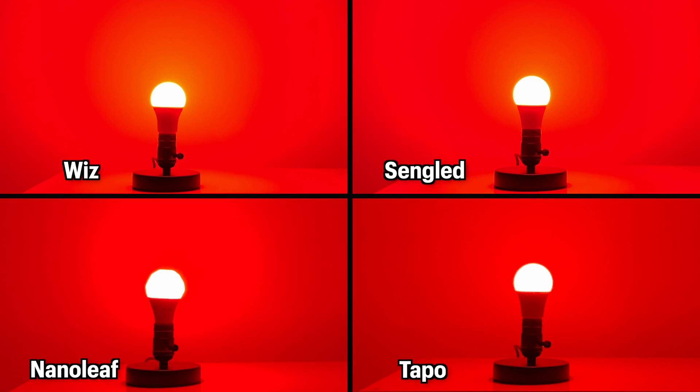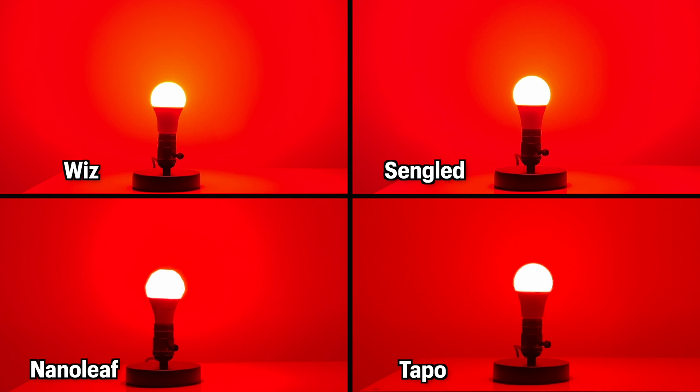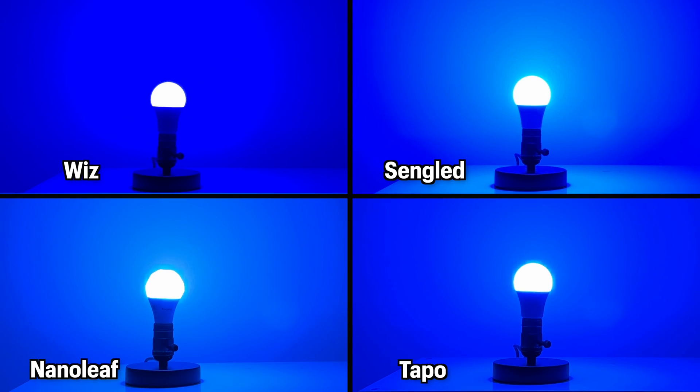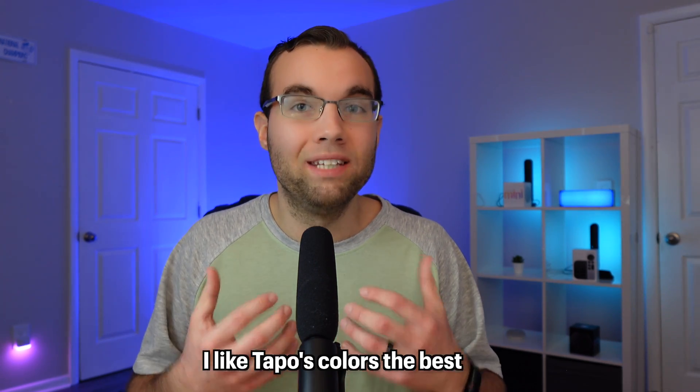Speaking of colors, for the most part they are all accurate and bright, except for Nanoleaf. Earlier I mentioned that Nanoleaf has 1100 lumens of brightness — well, that 1100 lumens is only for whites and not for colors. For colors, it drops down to 800 lumens. But what does not drop is Toppo, which also has 1100 lumens for whites and colors. They are all pretty accurate with colors, but Nanoleaf tends to be on the lighter side. This is more of a personal preference, but I personally prefer colors that are more true to life and not on the lighter side like with Nanoleaf.